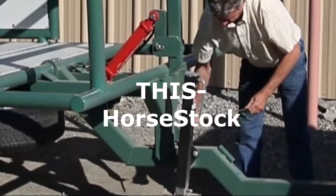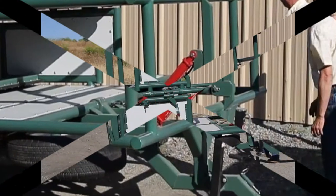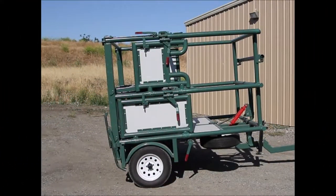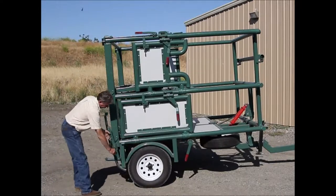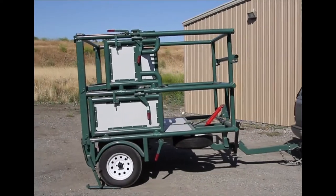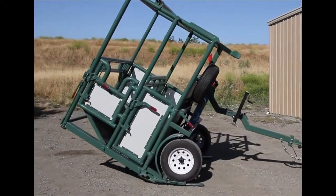To deploy this horse stock, you're going to remove the tongue retention pin, placing it in its keeper. Go to the rear of the stock, release and lower the two wheel catch plates, making certain that the area behind the stock is clear and safe. Place the vehicle in reverse, back up, and allow the stock to come to rest.